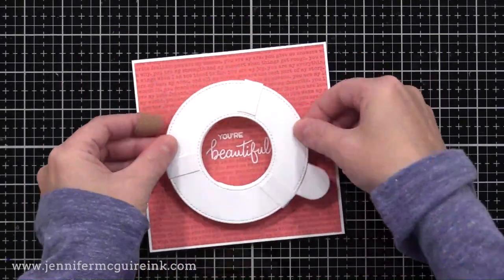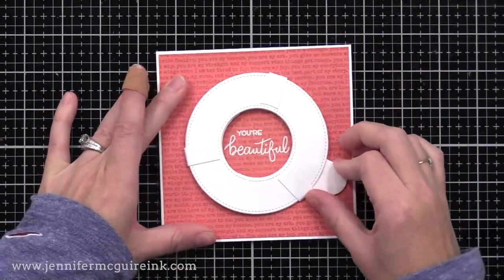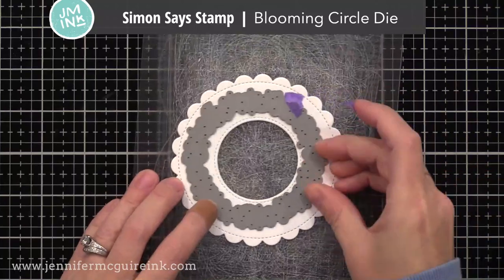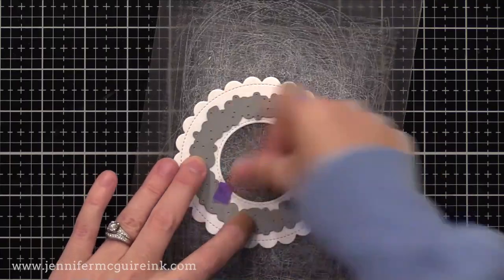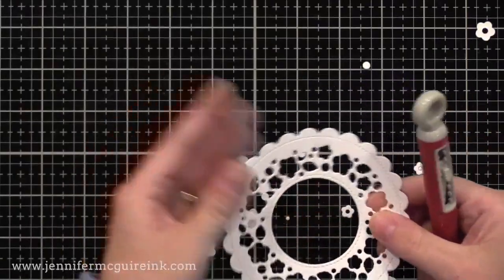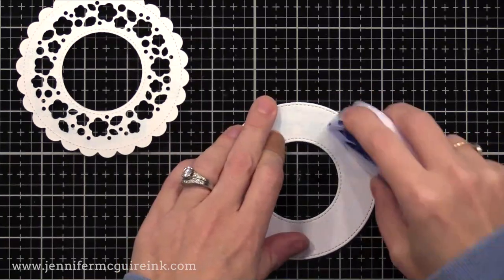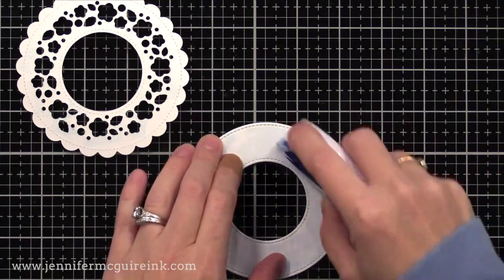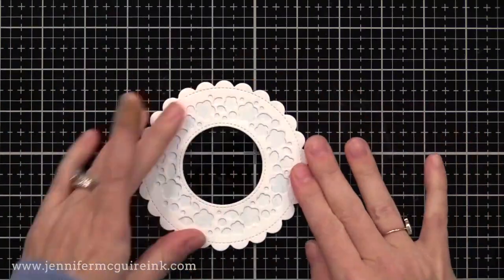Now it's time to add our iris to the front of the card. In the back, I'm putting strong double-sided tape on the connector pieces only and folding those tabs in — not gluing them down, just folding them in. I'll remove the release paper and then line up the magic iris around our stamped sentiment on the front of the card. We'll decorate the front of the magic iris later on. Once I have that lined up, I'll just test it out and you can see how easily it opens and closes.